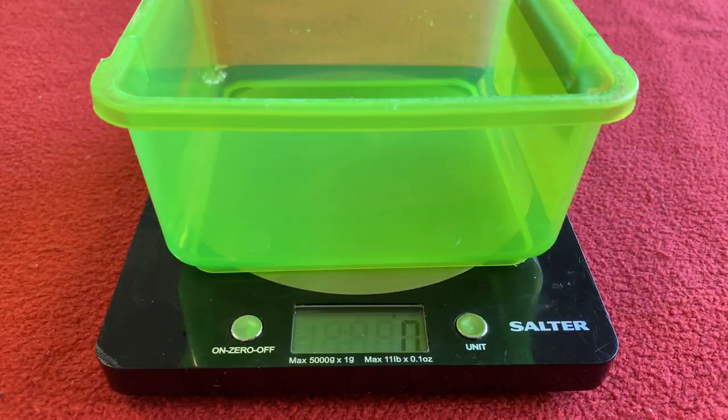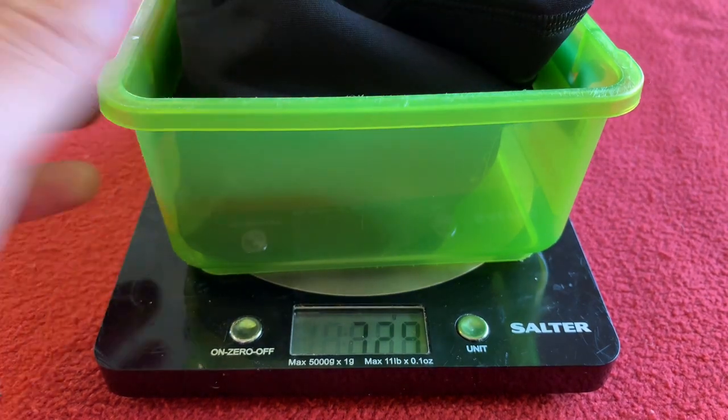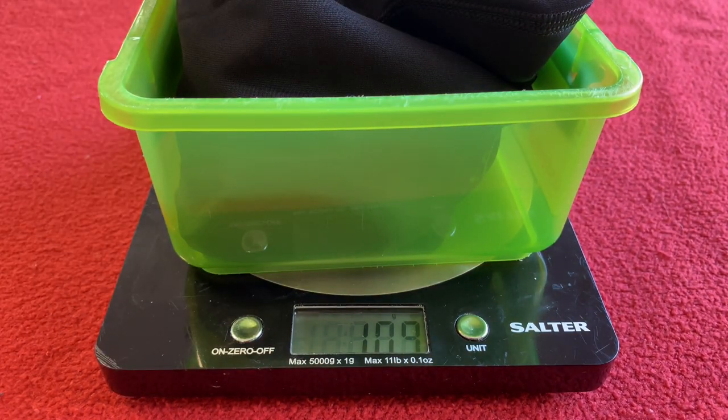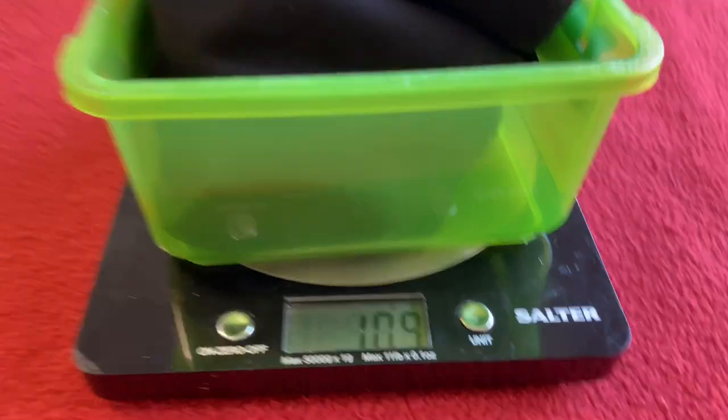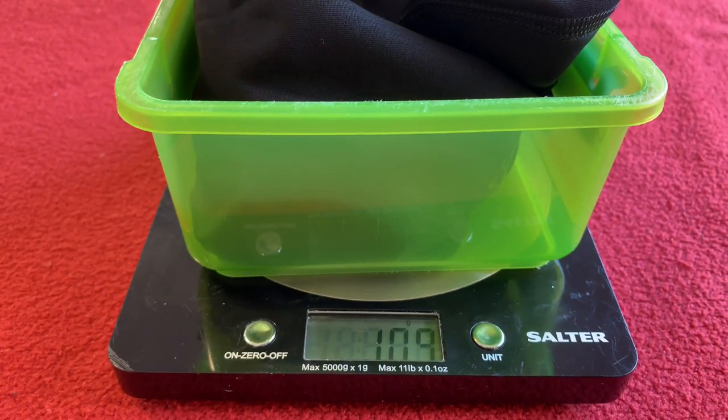Before I put them on, we've got to weigh them. Set to zero, bung in the two leg warmers and we can see 109 grams — so 109 grams for the pair of leg warmers.